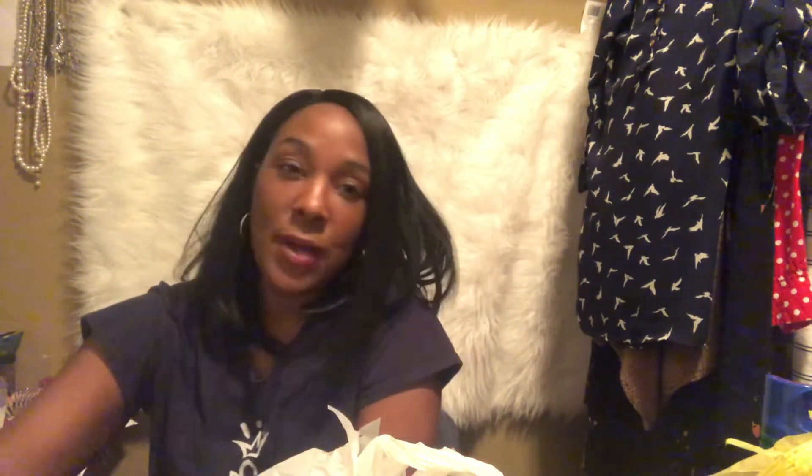That was the first Dollar General trip. Tonight I went and picked up some more stuff. I found this cute cup — like I said, if you follow me you know I like cups, nails, and bath stuff. I got this cute watermelon cup for three dollars. They have plates, bowls, and little tumblers too — I may go back and get those.